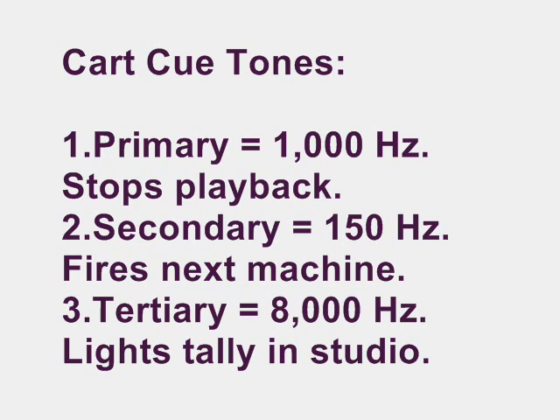That tone indicates to the player when the cart has come back around and needs to be stopped. The advantage of using that tone was that you could put as many things on a cart as you could fit — you could take 15 or 20 different jingles, liners, or promos and put them on one long cart, and they would evenly rotate. Another tone used was the secondary tone, which indicated when the audio on the cart was finished and sent a signal to fire the next cart machine. When recording carts, you had to pay attention when dropping your tones to make sure they were in the right place, otherwise the next machine might fire too early or too late. Some stations didn't use these tones at all, but I always preferred having them because it made life so much easier.